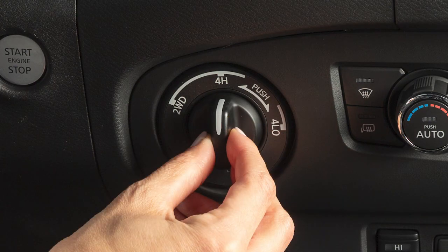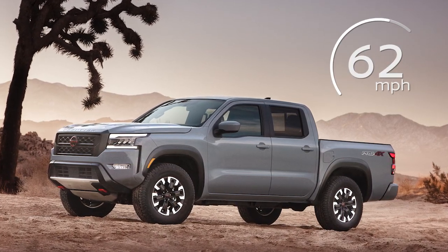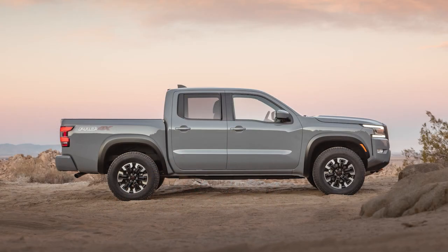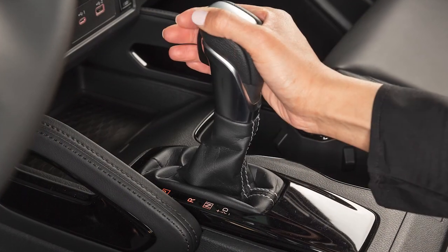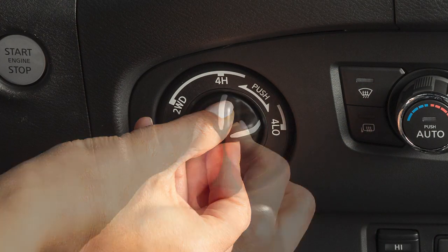You can shift into 4H while driving at no more than 62 mph. However, to shift into or out of 4L, your vehicle must be at a standstill. Once stopped, you must depress the brake pedal, move the shift lever to neutral, and push this switch in when changing into or out of 4L.